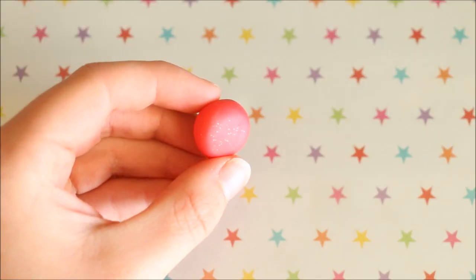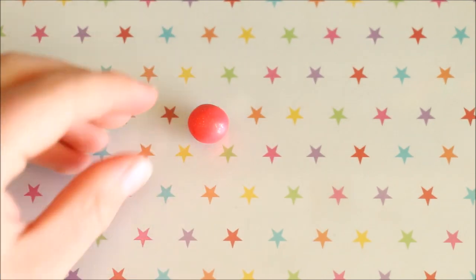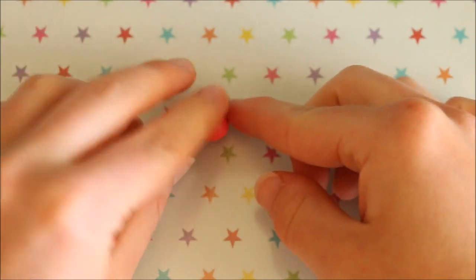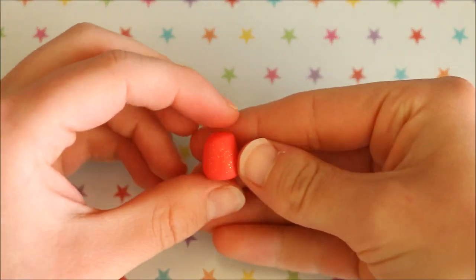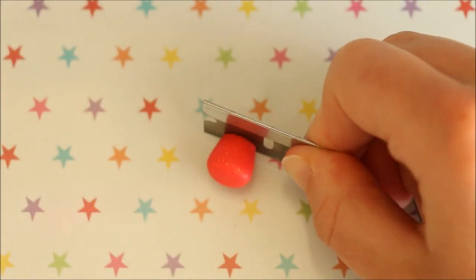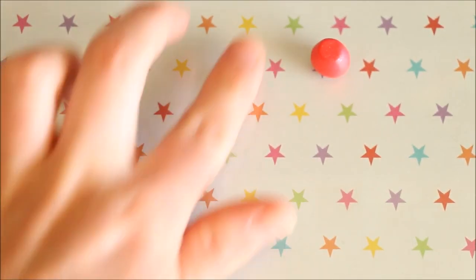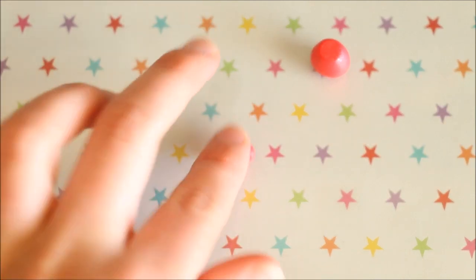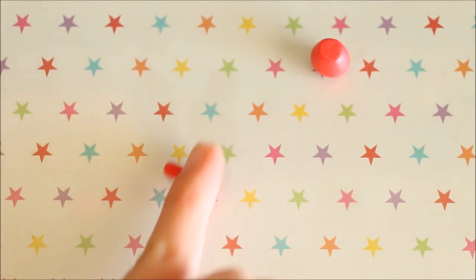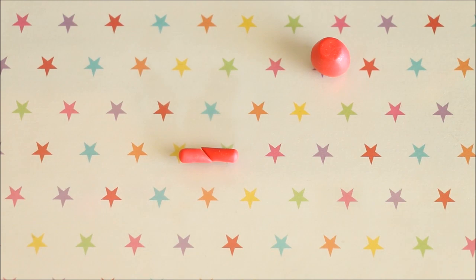Firstly, take the colour you want to use for the sweater. I'm using this glittery red colour by Fimo. Start off by taking a section and shaping it into the main body part. Then just trim off the thinner end using your blade. To make the arms of the sweater, roll out some of the clay and make it slightly thinner in the centre by pressing firmer as you roll. Now you can cut this piece in half on an angle to create two even shaped arms.